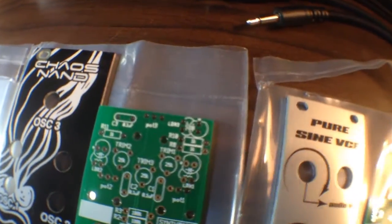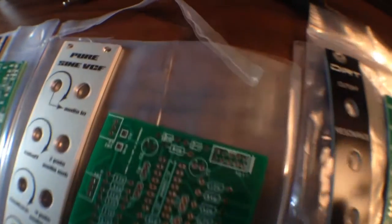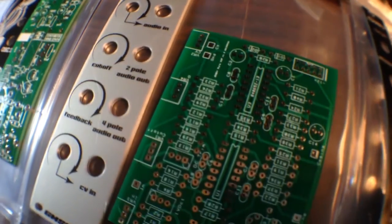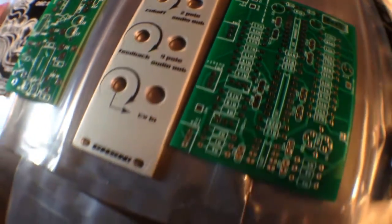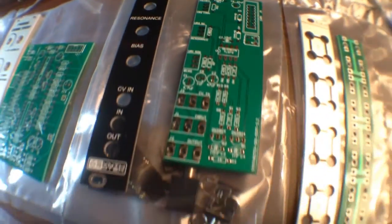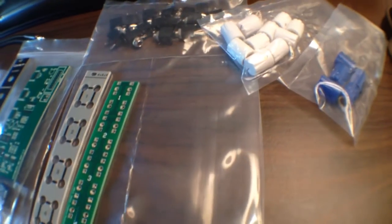So we've got two pure LFOs from Glasgow Make Some Noise, a Chaos Nan from Synthrotech, a PureSign Voltage Controlled Filter from Glasgow Make Some Noise, a Dirt Filter from Synthrotech, and here's a Multiple that we're going to be building.